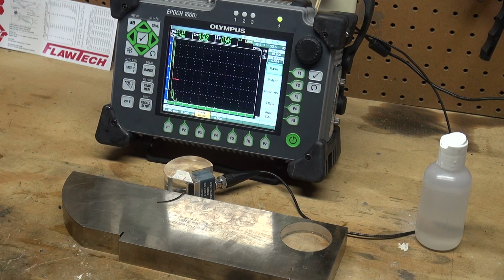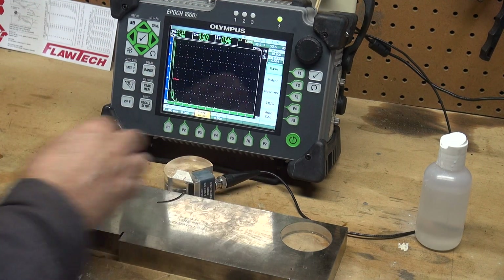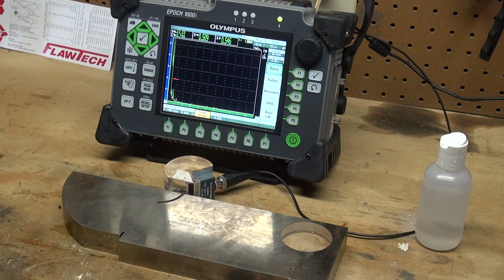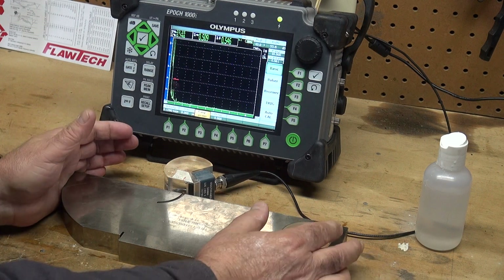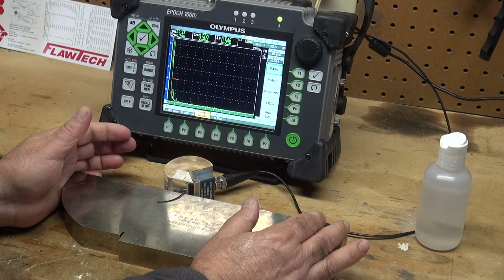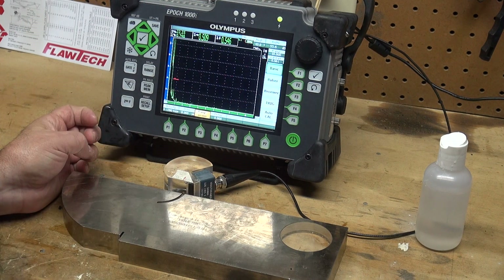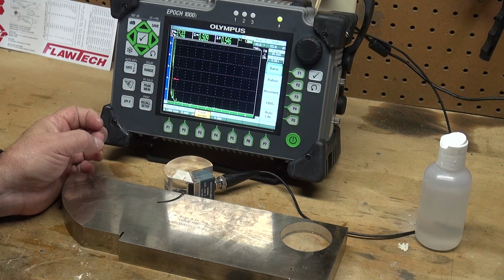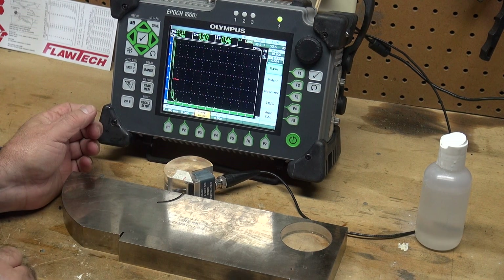We always want to make sure that we put coupling between our transducer and our wedge so that we will get the energy into the part. I set my range at 10 inches for the type 1 IIW block. The velocity I set at 0.128 inches per microsecond, which is your standard carbon steel, mild steel shear velocity.